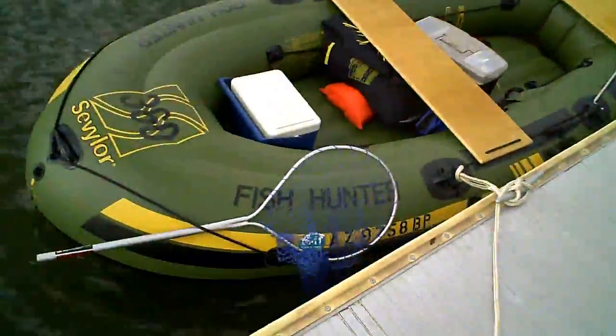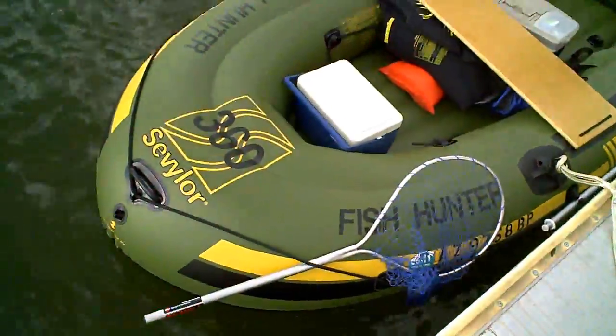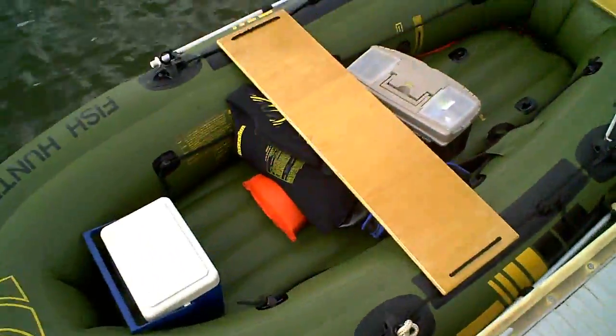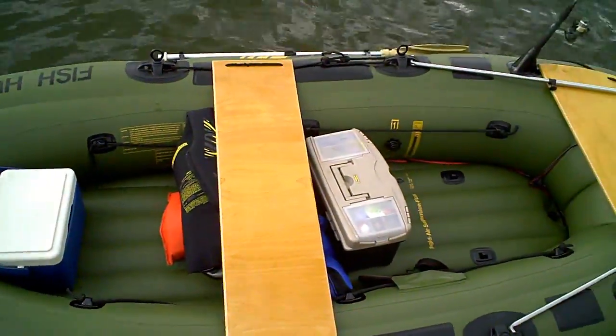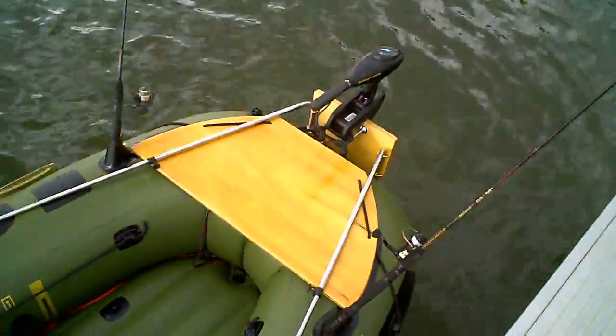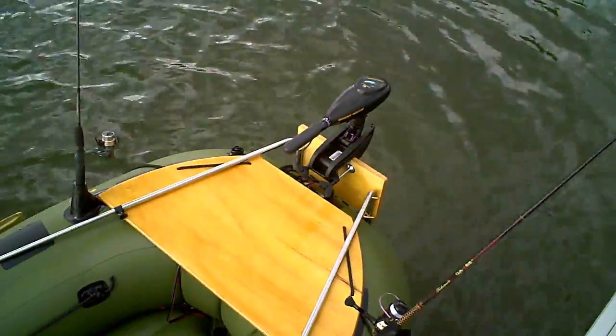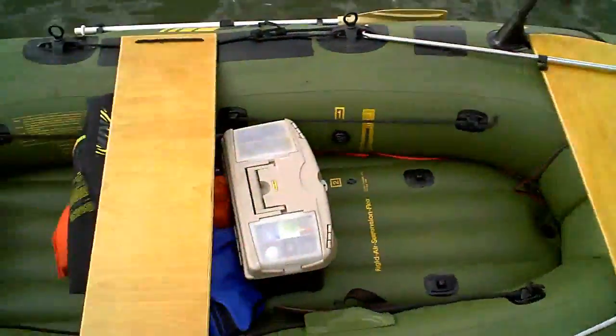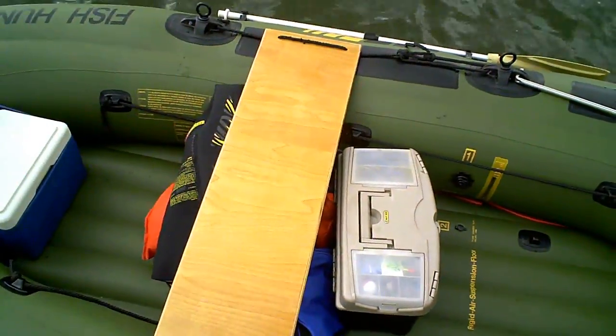Here we have the Cevlar Fish Hunter 360, 12-foot inflatable, slightly customized. Got some wood seating back here, Minn Kota Endura 30 trolling motor, electric, with batteries underneath the bench seat.